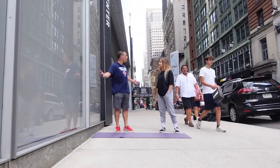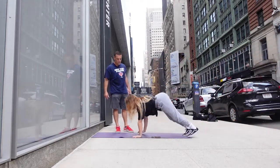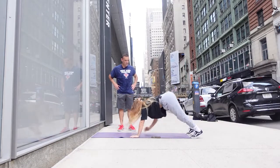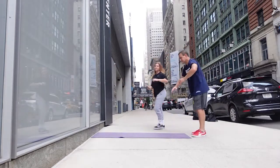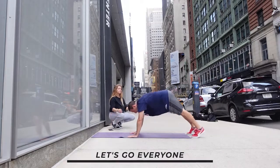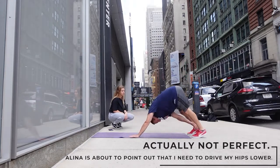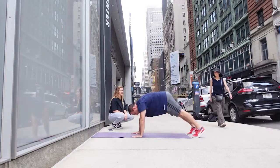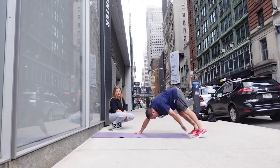All right Alina, get us started please. So the first one — you're gonna get into a full plank position, then reach out, tap back into the original position, and alternate for 40 seconds. Three, two, one, let's go! Remember to breathe. I feel this one in a different spot in the abs — that's really good. Try to drive your hips a little lower when you come into the plank position. Halfway there.